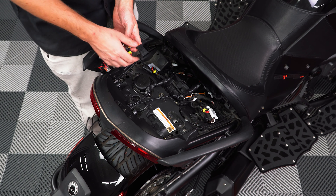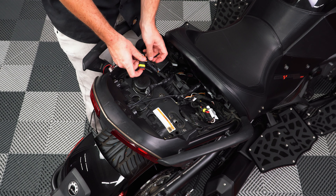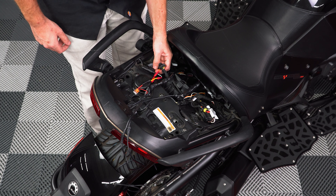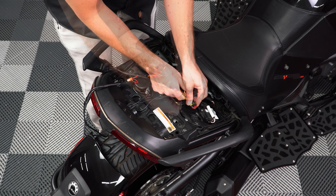Then take the new OE-style harness and plug one end into the left-hand side tail light plugs, and then the other end into the right-hand side tail light plugs.